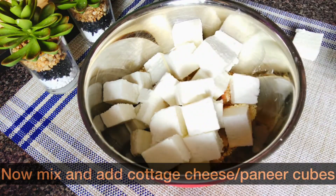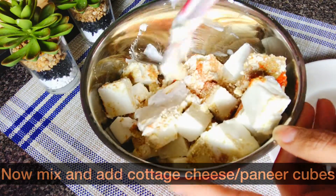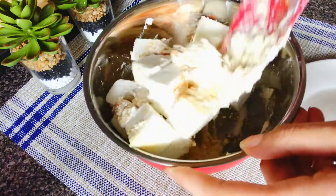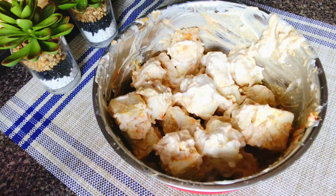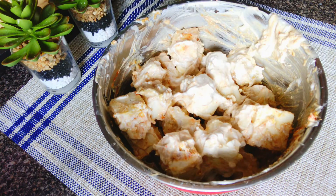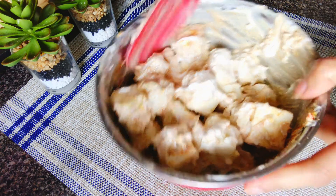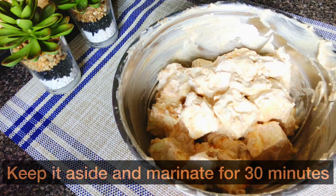At this step you can also add bell pepper cubes and onions. I prefer my paneer tikka masala this way, but I would definitely add them if it is a kadai paneer dish to give a bold flavor to this recipe. I also use lemon juice to add tang as my yogurt was very fresh. Do not use it if your tomatoes or yogurt is sour. Now mix all of these ingredients very well and leave it to marinate for 30 minutes.